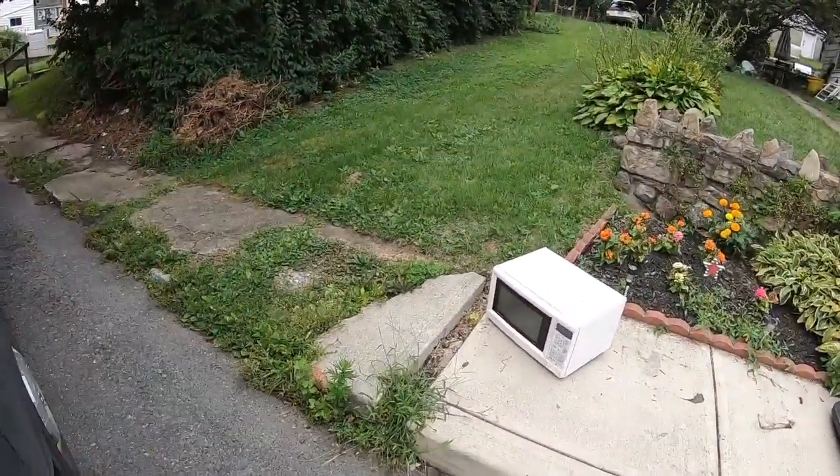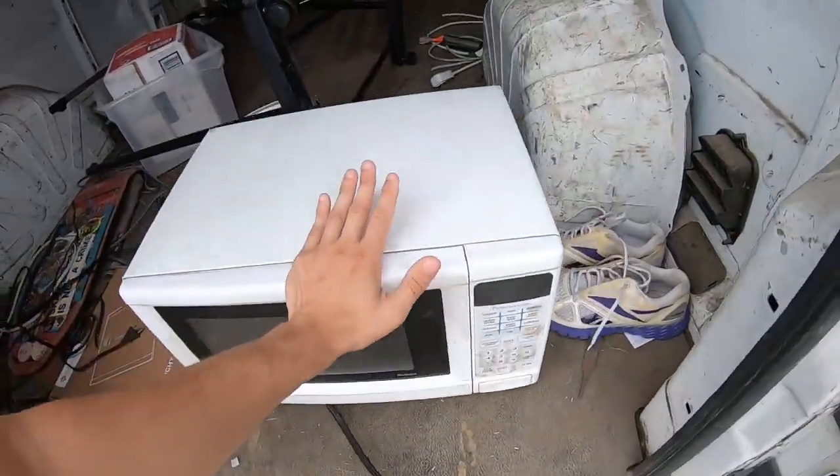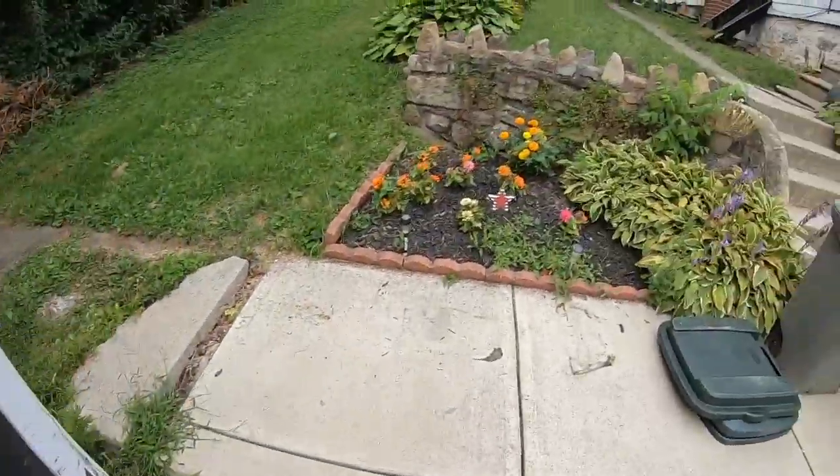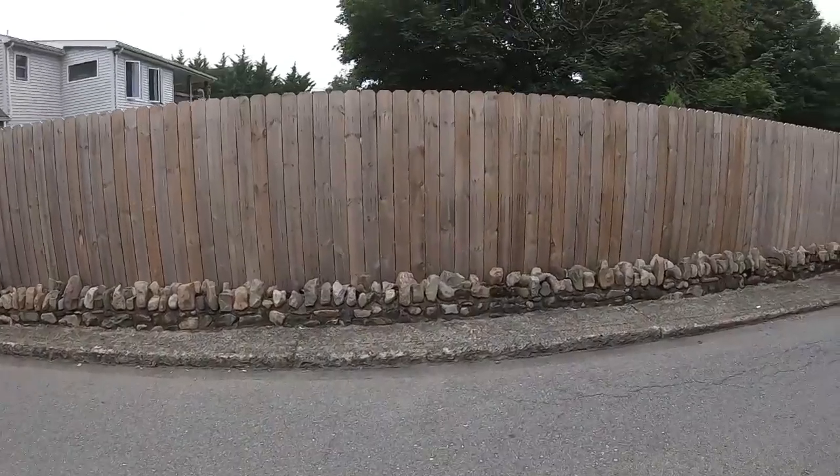Last stop — getting ourselves a microwave. Last stop before the auction. See you guys then.